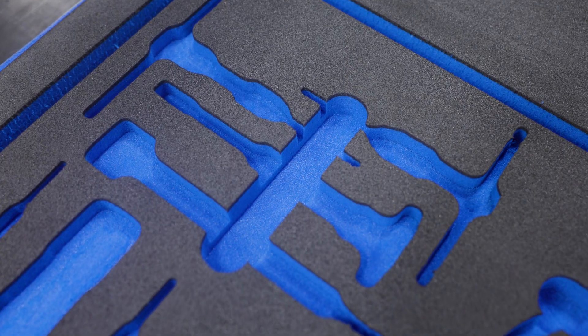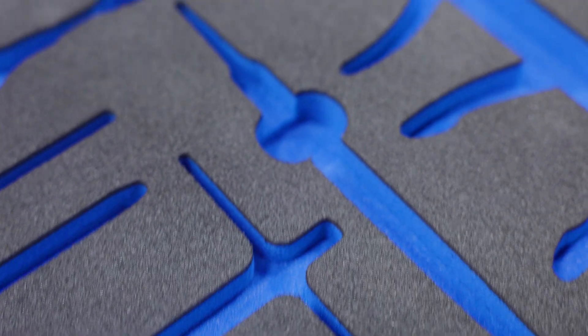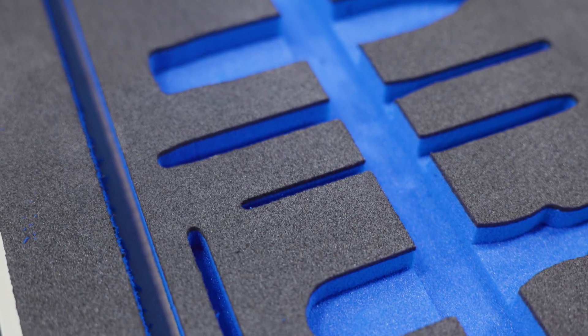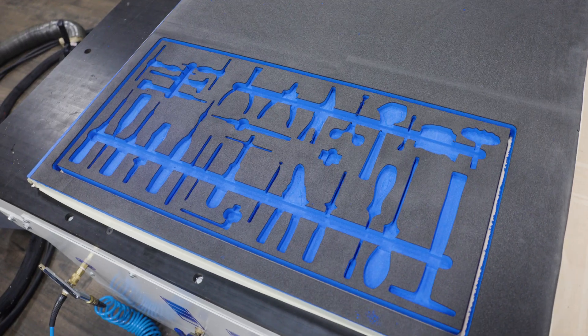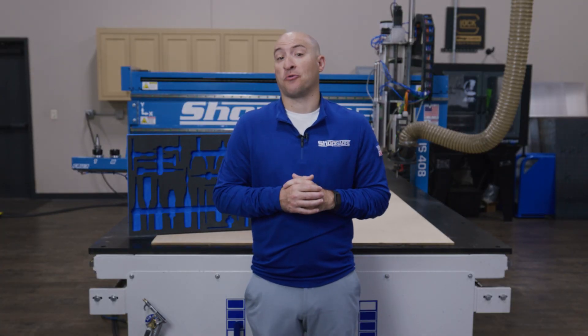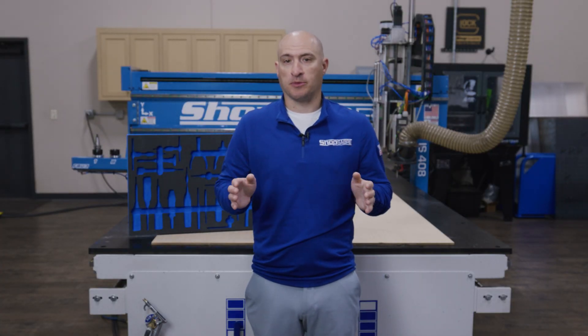And there it is. It is clean, precise, and ready to use. This is the beauty of CNC. What would have been a tedious and tricky process by hand is now quick, repeatable, and professional. Your tools are organized, easy to grab, and just as easy to notice if one goes missing.